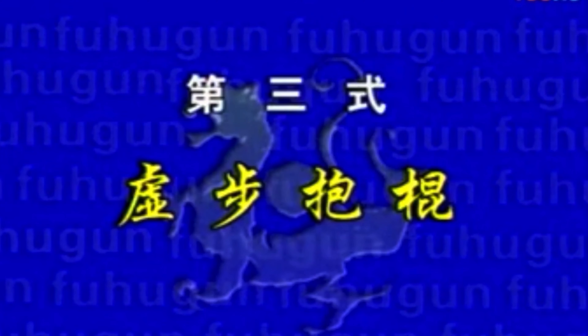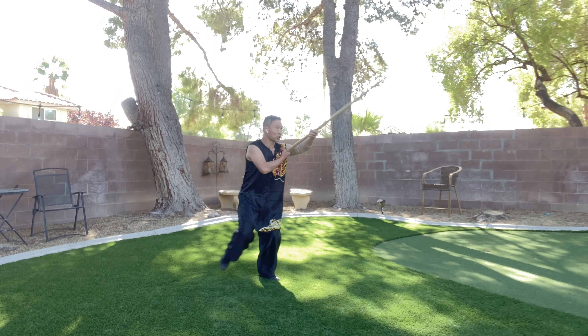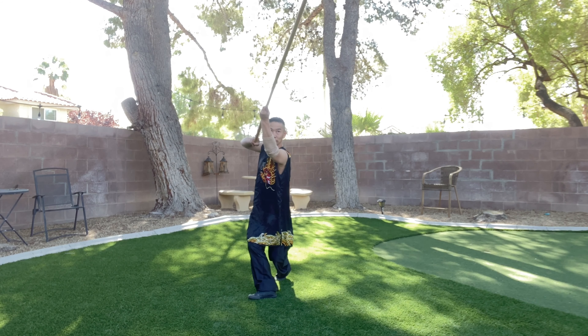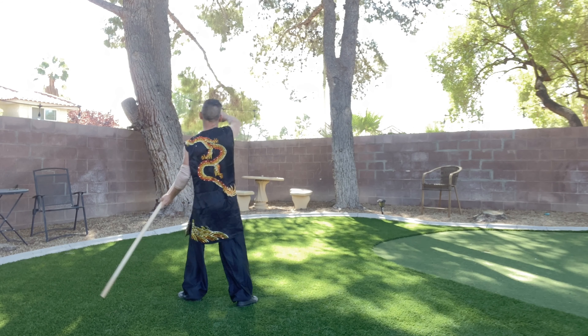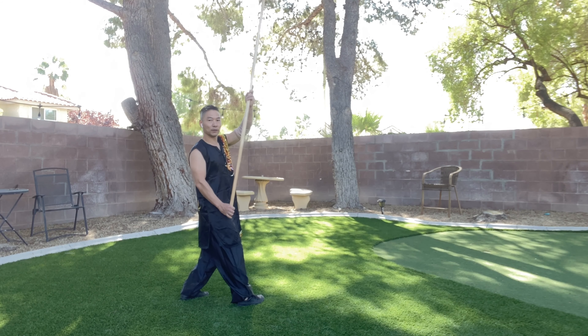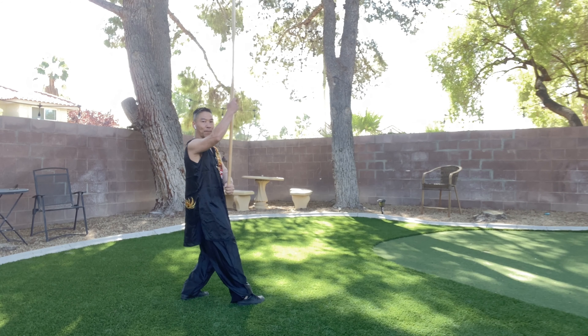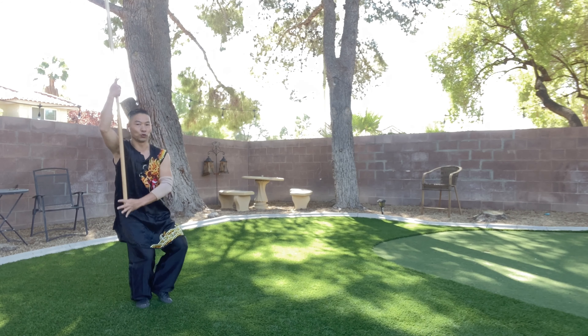Number three: 虛部爆棍. Step your right, same time make a circle, left to right. And step your left, your staff from low to high. Turn a 360 circle and switch your hand — your right hand goes up, left hand goes down. Fit together and go. 虛部爆棍.